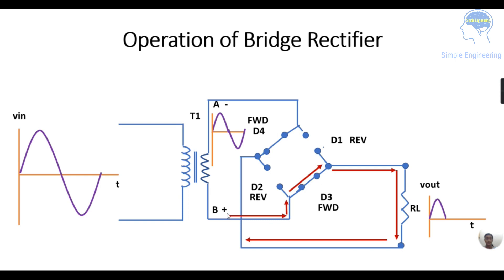The red line shows the current flow: from point B it reaches this point, then diode D3 conducts, passing through to the load resistance RL. Finally it reaches this point, flows through diode D4 as D4 is conducting, and reaches point A which is negative. So this is the current flow path of the bridge rectifier in the negative half cycle. In both the positive and negative half cycles, the opposite diode pairs conduct and you get the output.